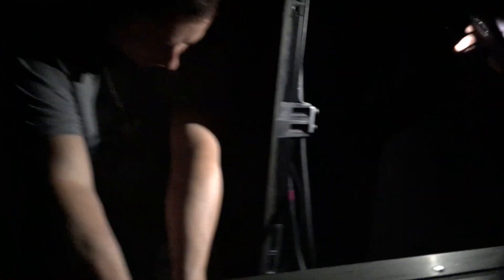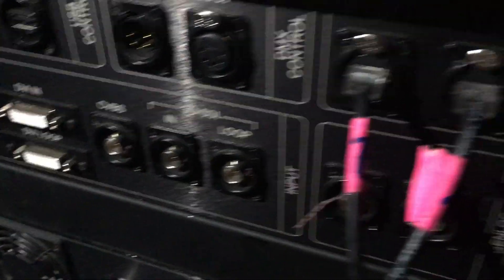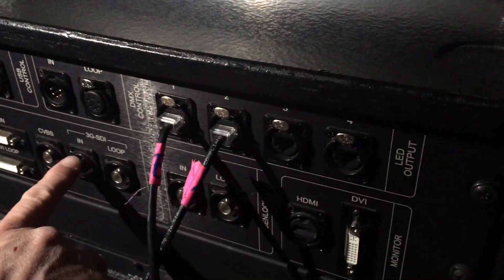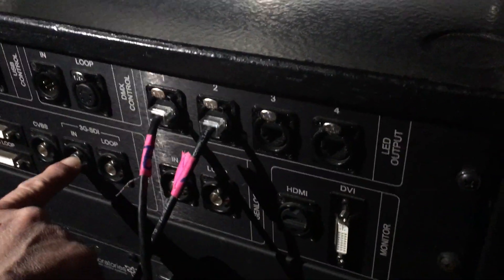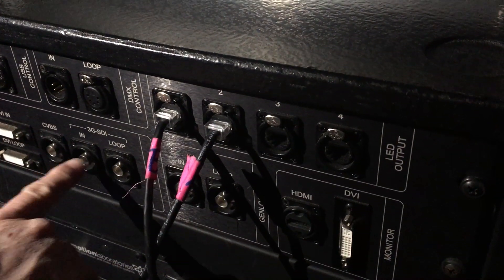Up here you always want to be on SDI in. Over here — watch out for this — on this side right there is where you're going to put your 3G SDI. We're going to reverse this the opposite way. Basically this is our input coming from one of the X lines, so you get yourself a 50-foot BNC cable and plug it into that.